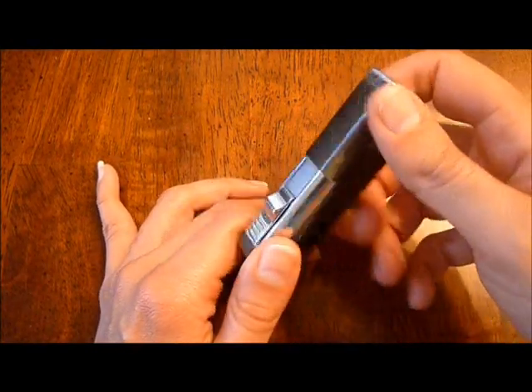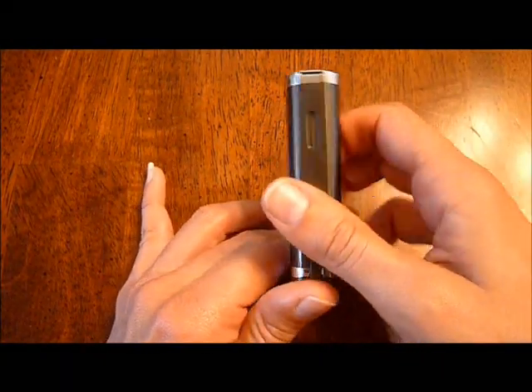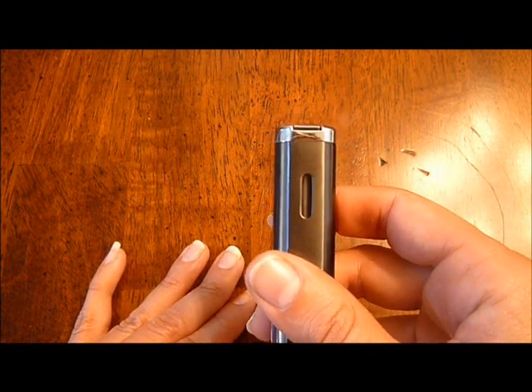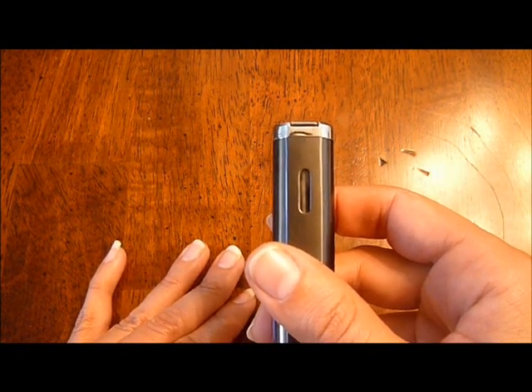Another nice feature of this lighter is the fuel gauge window. It lets you see how much fuel is left in the lighter before you get too low and run out without realizing it.